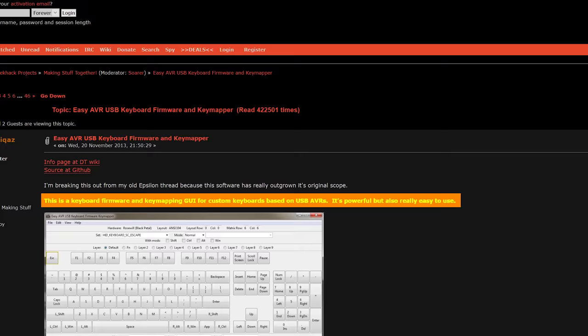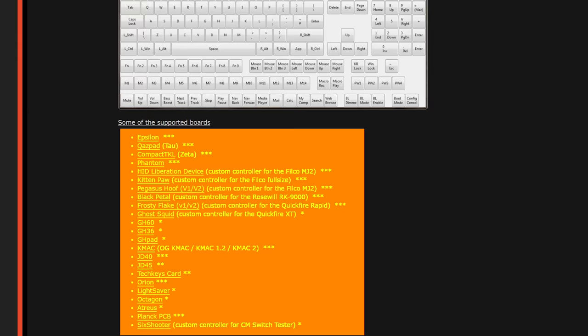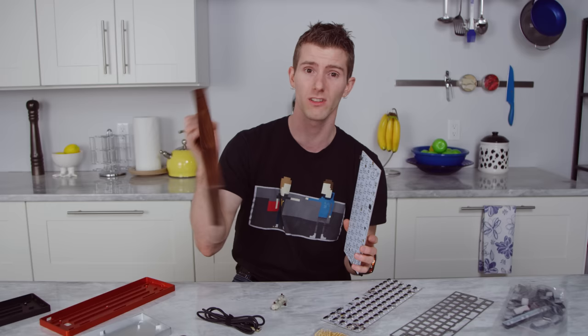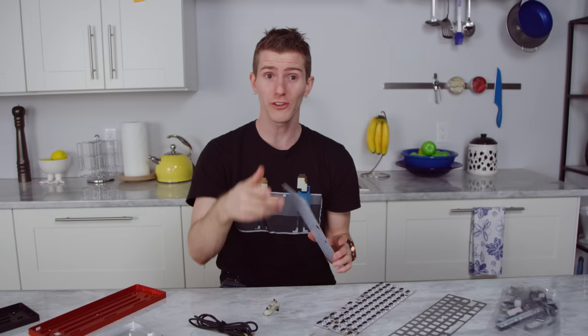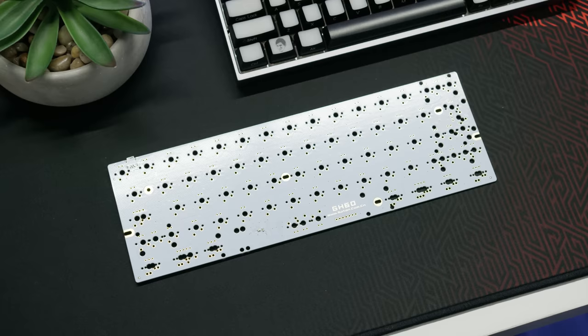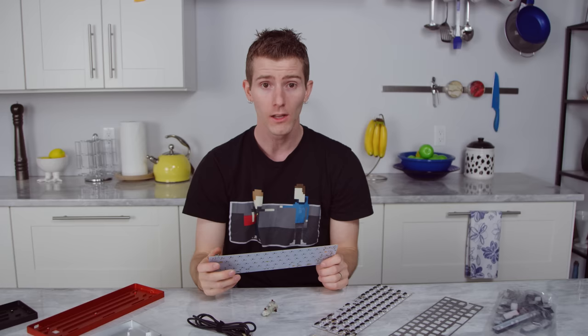A PCB — preferably one that is well-documented — is much easier, not to mention a lot tidier. There are swaths of options out there, but for our project we turned to Banggood, where we found not only this nice wooden case and wrist rest, but also the Satan GH60 — a fully programmable keyboard PCB that checks all the essential boxes. It's got macro support, an RGB variant, and it is widely used in the DIY community as a budget option.